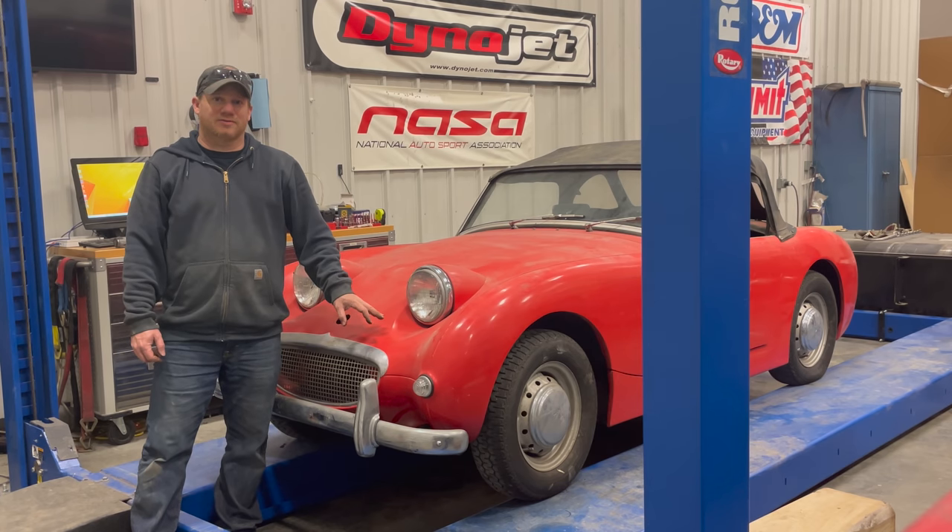Well, that's as far as I'm going to go on barn sprite number four this time. If you want to see more videos on this car, click the subscribe button and you'll get notified when I upload another video.